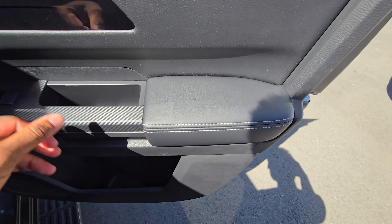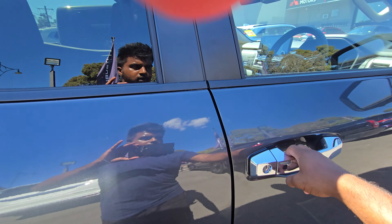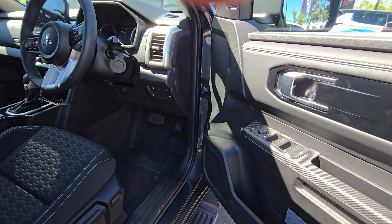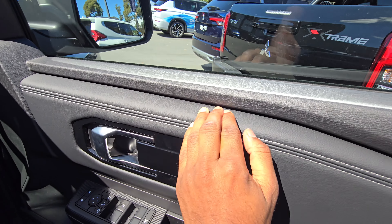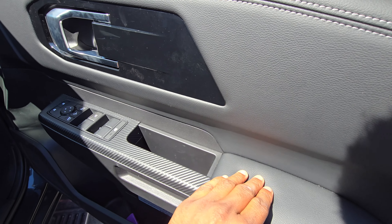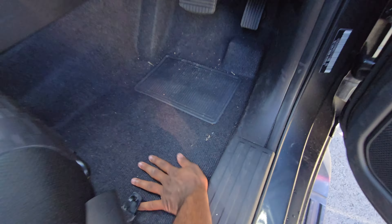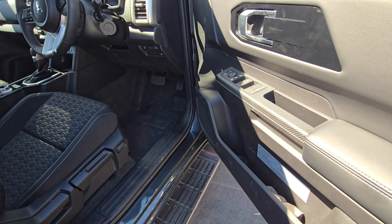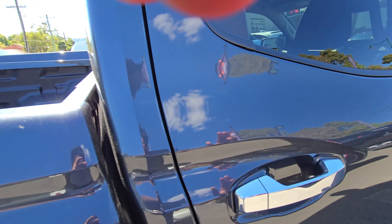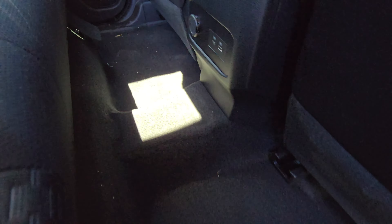There's also imitation carbon fibre material here. Someone wanted to ask another question — the door cards have all hard plastic with soft touch over here and it feels pretty solid. Someone was asking about the carpets and whether they're soft — so you've got soft carpets there, which is also soft overall.